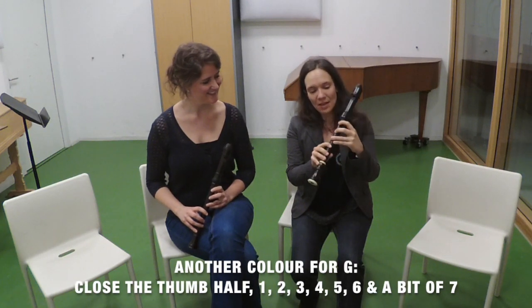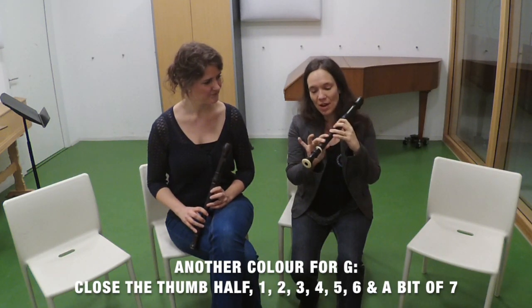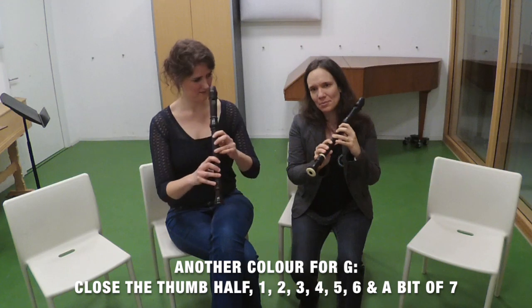And for the G, you even have a different possibility to make it covered by using half of the thumb and then one, two, three, four, five, six, maybe a little bit of seven.